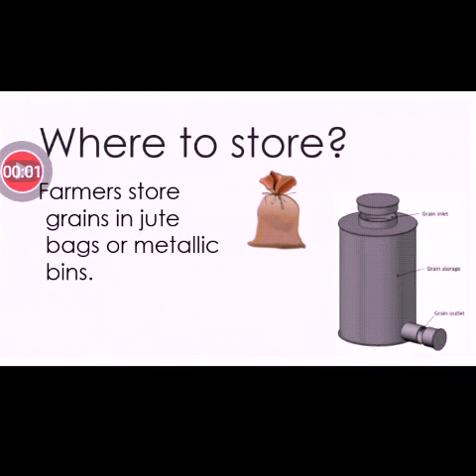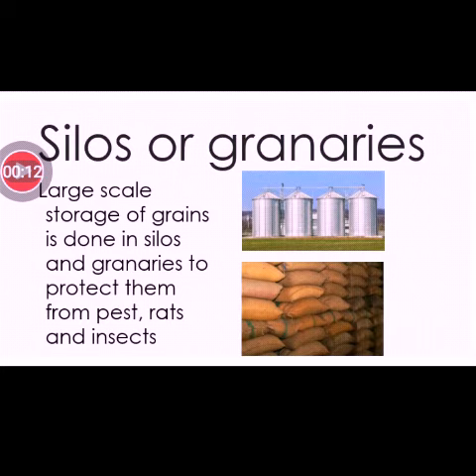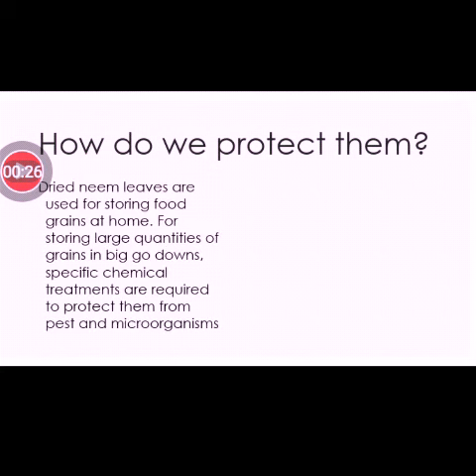But how do we store a huge amount of rice or grains? Large-scale storage of grains is done in silos and granaries to protect them from pests, rats, and insects.